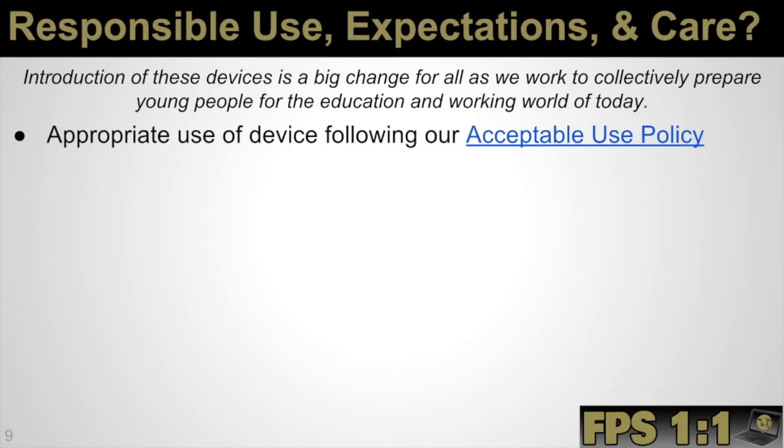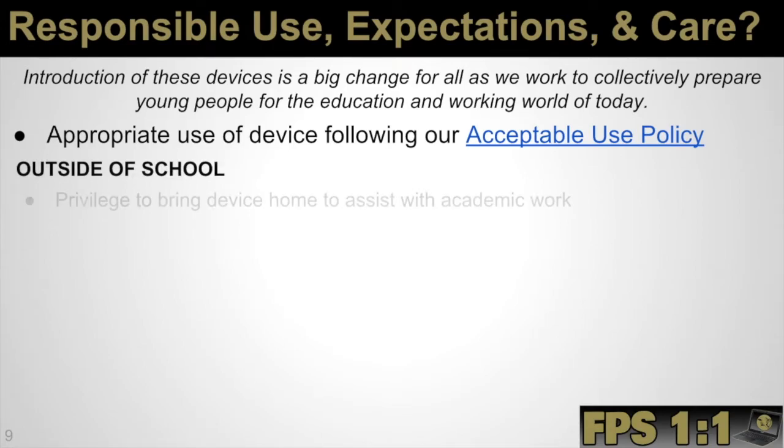As far as responsible use, expectations, and care, we realize that these devices being in the home might be a big change for some families. We want to collectively prepare young people for the education and working world of today. Our one-to-one program follows our district's acceptable use policy, which is signed off on by parents and students as part of our back-to-school online check-in — please make sure that you thoroughly read that. This is also linked in our resources at the end of the video. We do want to stress to students that it is a privilege to bring the device home to assist with their schoolwork.